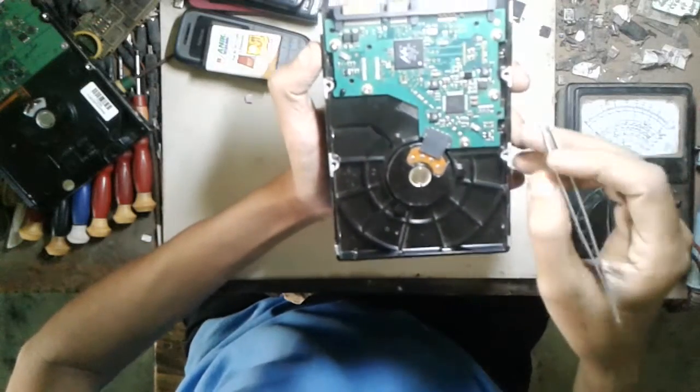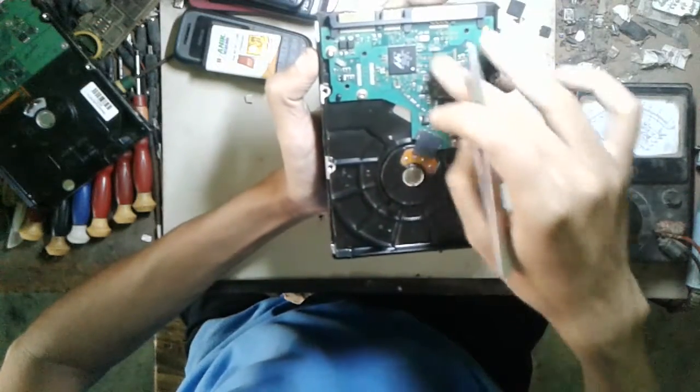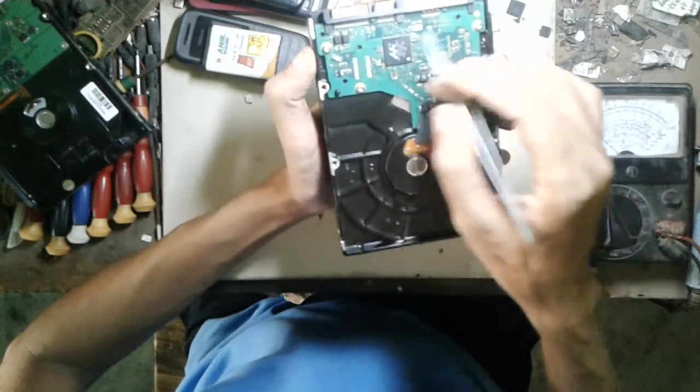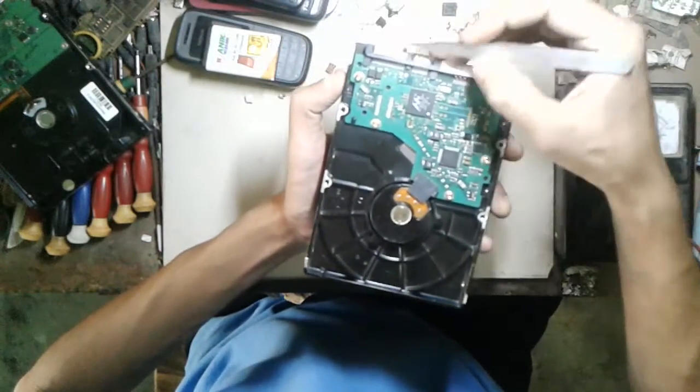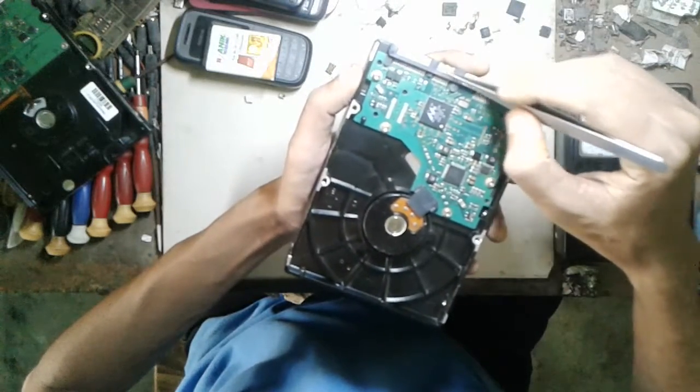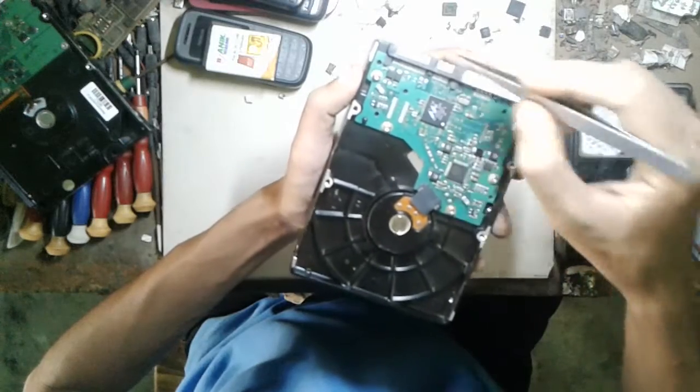Friends, today I will show you how to repair a hard disk which has no power, no electricity. First of all, we have to check those ports. One is the data port, the other is the power port.